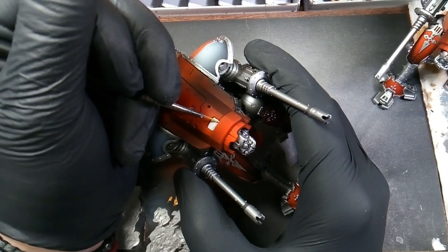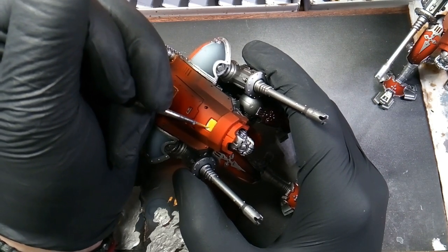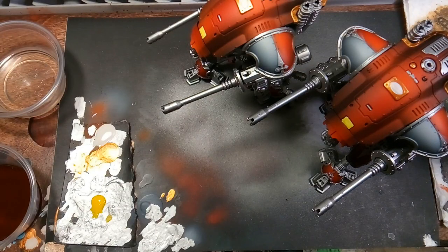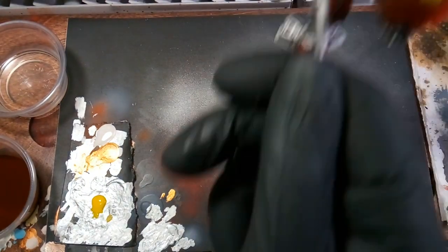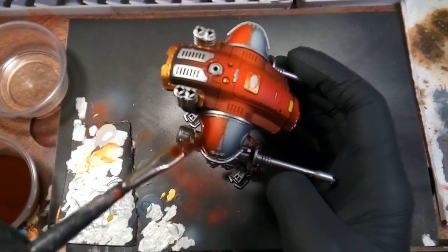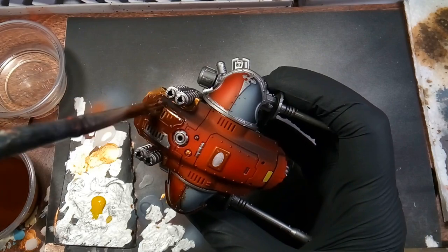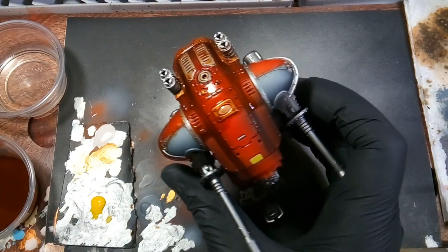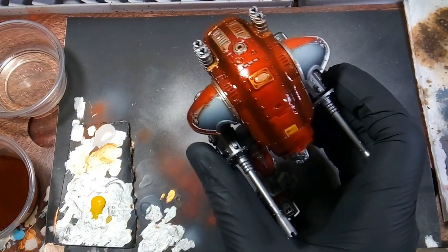After that we'll be doing a rust streaks wash by Vallejo, thinning it down to a wash and applying it over the whole model using a blend of one-to-one mineral spirits with the rust streaks. We're just wanting to get full coverage on the whole model.